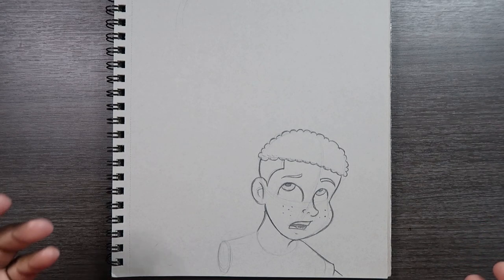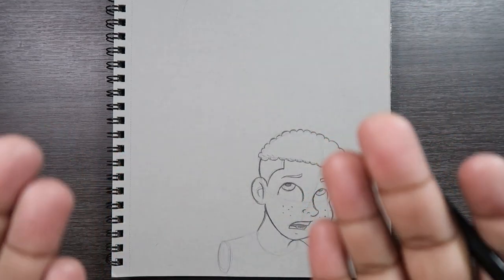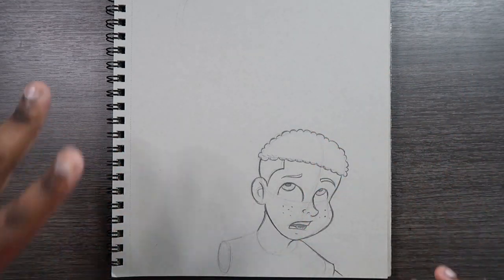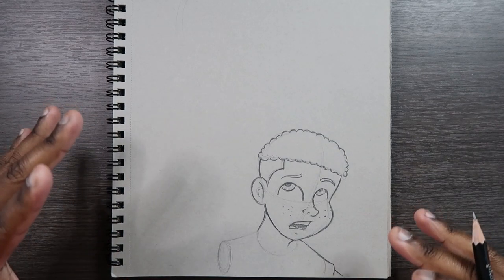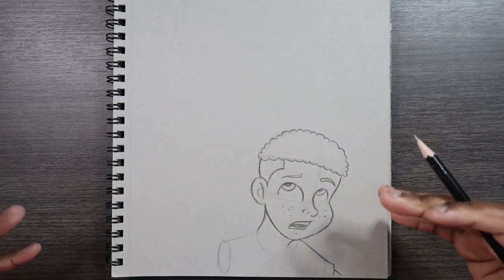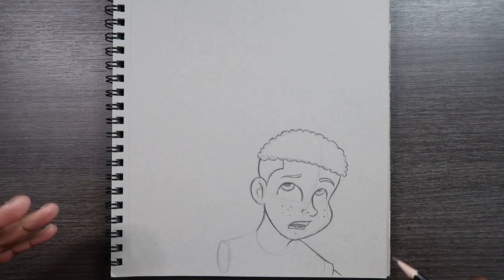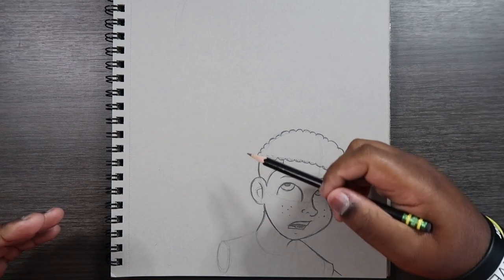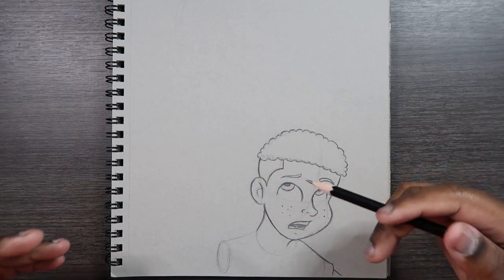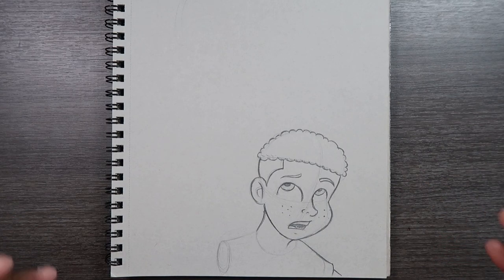The dictionary definition of foreshortening is portraying an object as if it's either at a distance or right up close. In today's video I'm going to show you how to do that with the arms. I may end up drawing a point here and there as a guide, but those points will not be vanishing points — not like one, two, and three point perspective that I've shown you in the past.